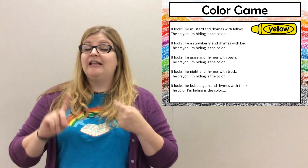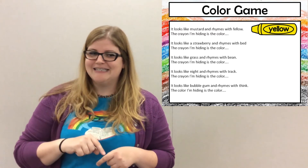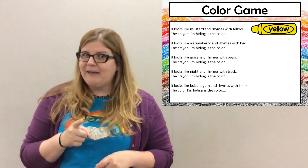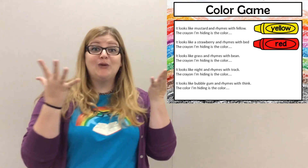Alright, next one. It looks like a strawberry. If you watch the early flannel story you'll know which one this is. And it rhymes with bed. The crayon I'm hiding is the color red.